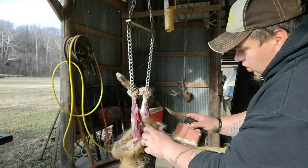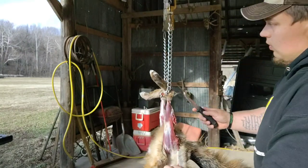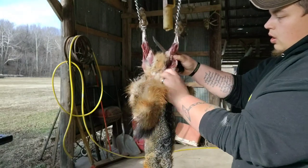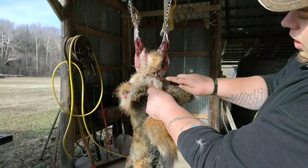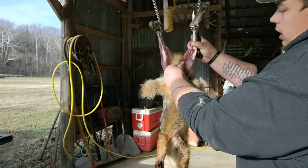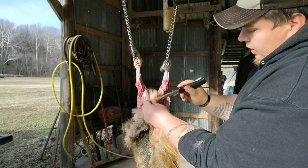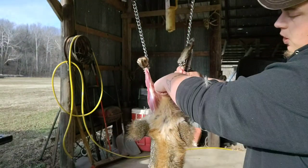I'm just going to slowly work the fur down, get this hair out of my way, and pull it. Fox is real easy to pull, but you want to be careful not to tear the hide. On the base of the tail, right where the tail meets the vent, I'm gonna cut it straight across. Then I'm gonna go down to the front side, pull it a little bit, take my knife and cut straight across right behind the legs. Now that fur is cut straight across we can pull it down.